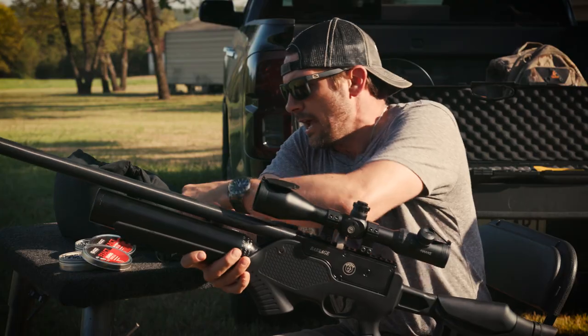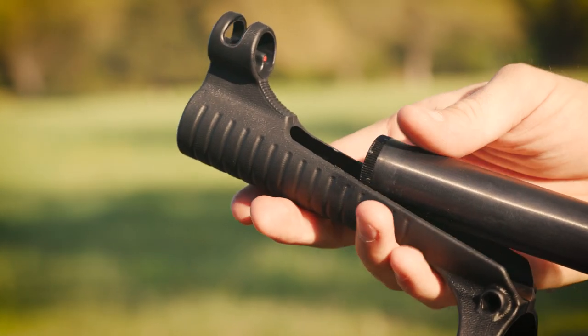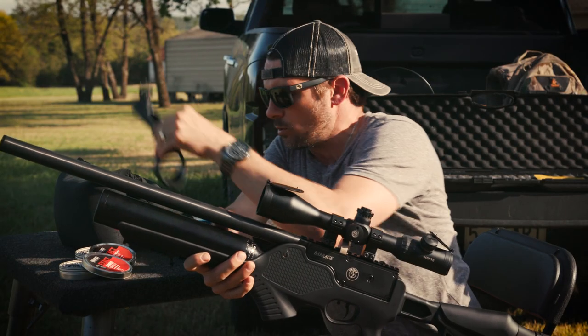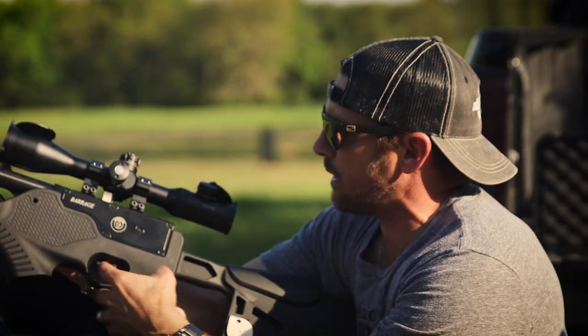It doesn't come with a scope but it does come with a couple of attachments. This would be your rear sights, which are adjustable for windage and elevation, and then the front sight which locks right on and slides on — tighten the screw and you're good to go. It's also got a two-stage adjustable trigger.